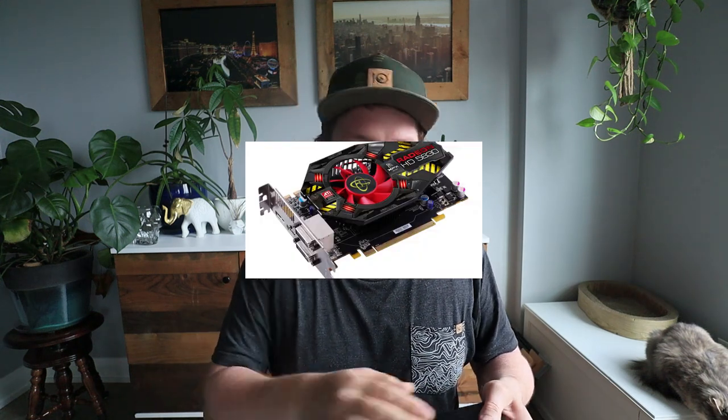I let everything load in — my seconds cards, thirds cards, video cards, whatever else I have from that day. Then I have two drives that are essentially manually mirrored. Maybe the most important thing I do is shoot RAW and JPEG in camera. As soon as everything is copied to the drive, I start uploading those JPEGs so that by around midnight I have a full offsite backup of everything.